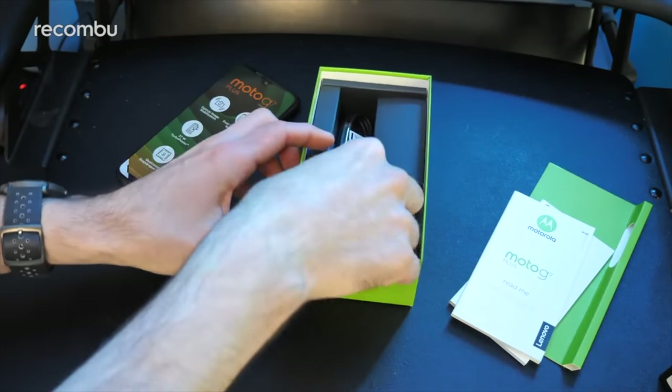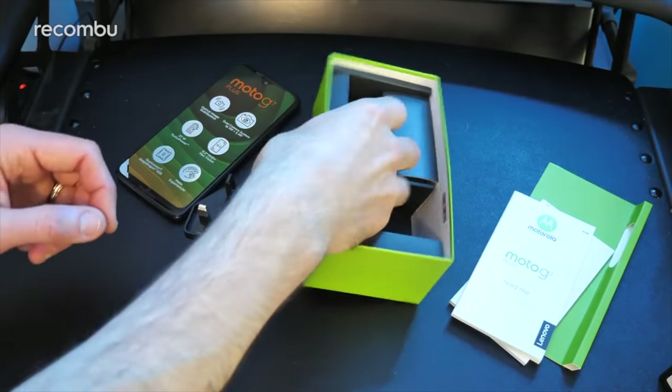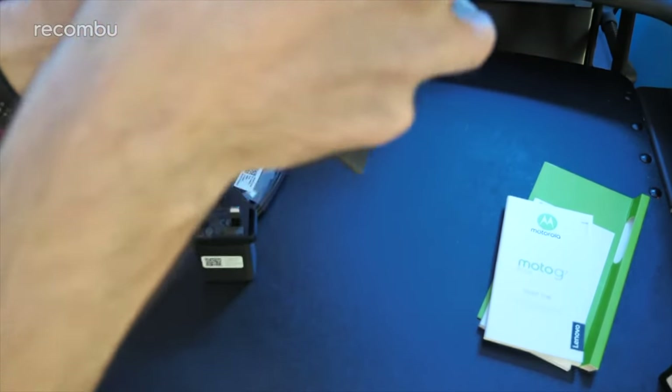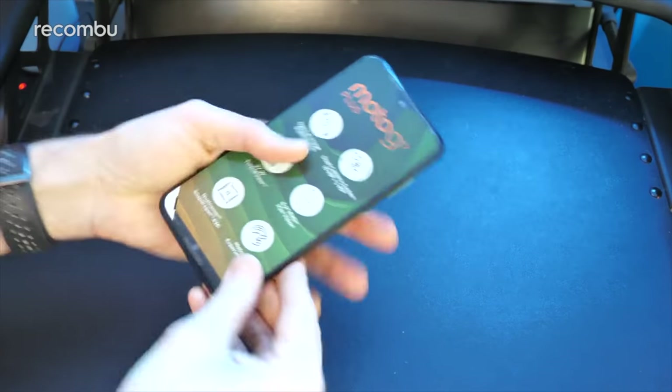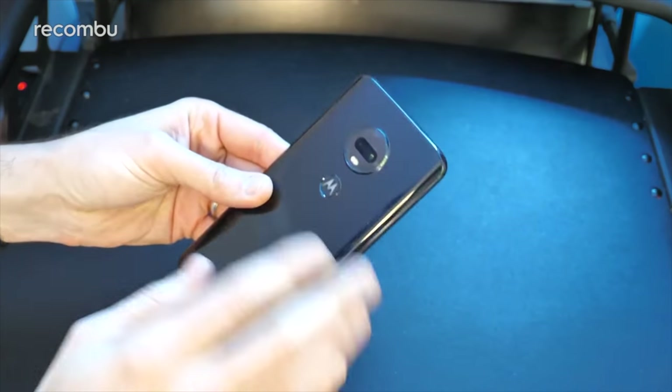So there's a bit of pamphlet action, and you get a turbo charger and the power cable too. And that's it — nice and straightforward. Let's peel off this protective sheath and there is the phone in all of its glory.